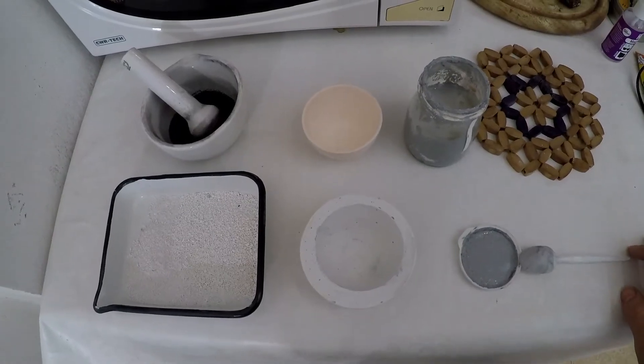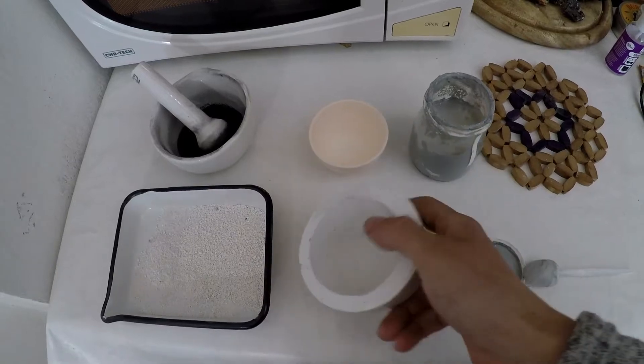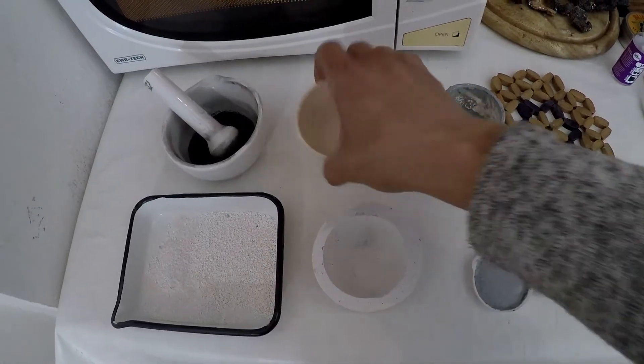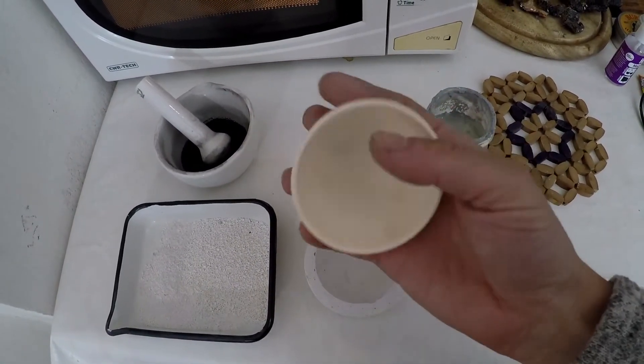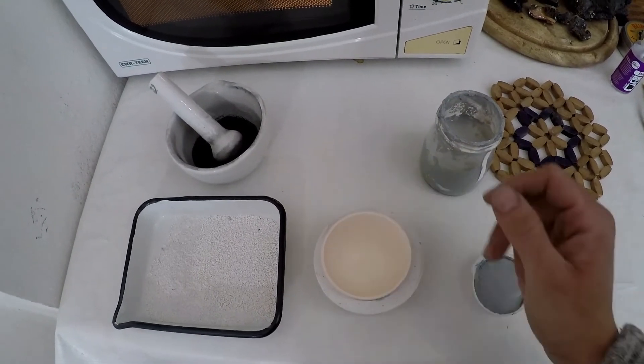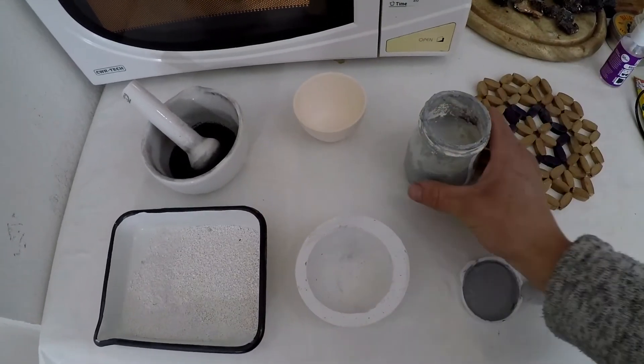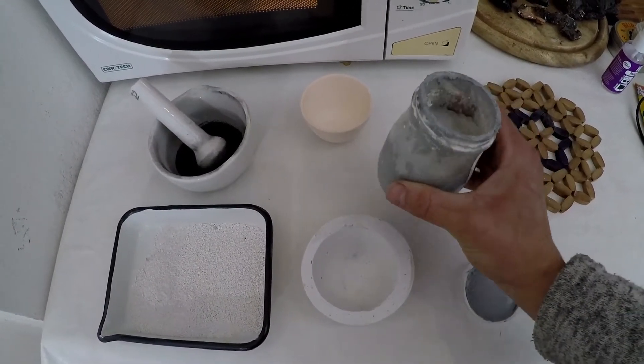In this video I'll be making some new crucibles by slip method. In my hand I'm holding a plaster mold and a porcelain chemistry crucible which fits my mold perfectly by shape and overall size. This is the slip I'll be using.